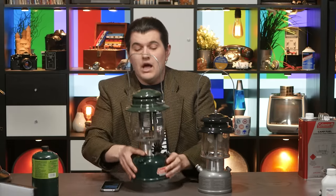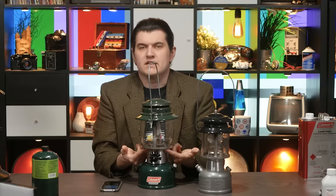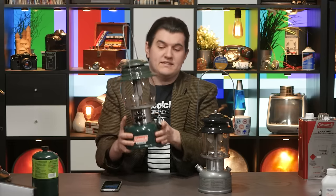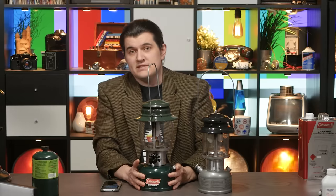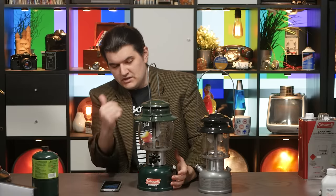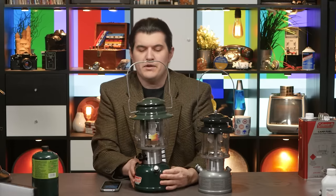That leads me to another thing about this lantern which a few people pointed out. I made an assumption I should not have made. There are holes here where you stick the match through, and I assumed they were there simply because this style is also made for white gas. But if I had purchased this lantern new, it would have come with a bottle that has a hook-shaped spout you can stick in here and fill the cup without taking the lantern apart. So it's not as horrible as it seems in my video, because if I had the proper accessories I wouldn't need to take it apart to light it. But the rest of the headaches are still there.